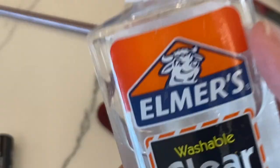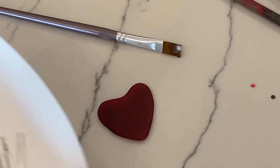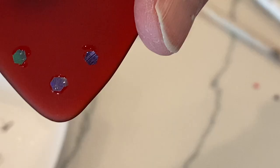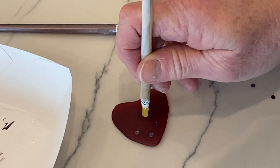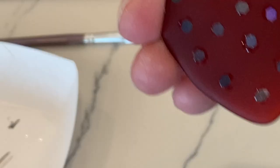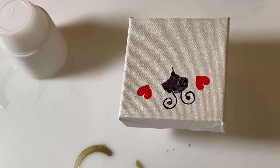Next I take my tumbled glass heart and use a little stylus to put glue dots all over it, then use another stylus without glue to place the little black iridescent chunky glitter dots all over it for the back of the ladybug. It's really pretty and very glittery.